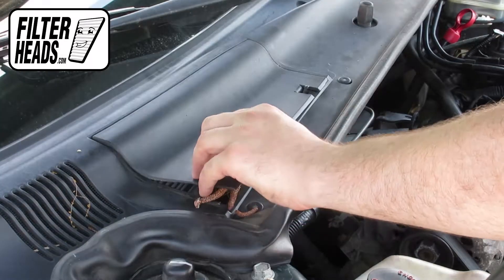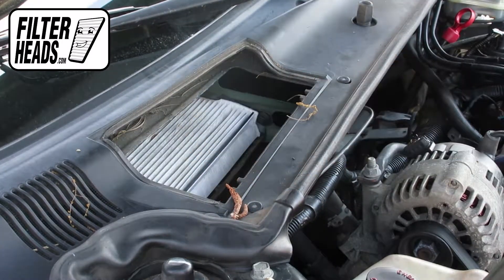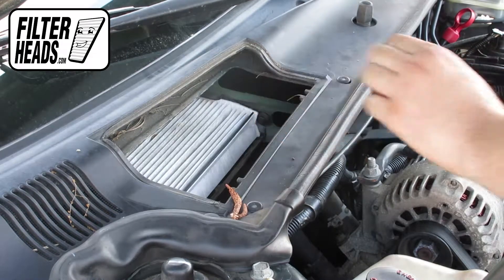Unclip and remove the housing panel. Remove the old filter from the housing and clean out any debris inside.